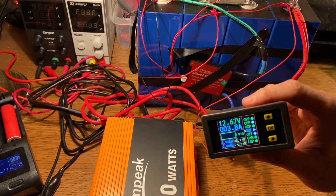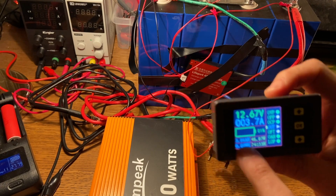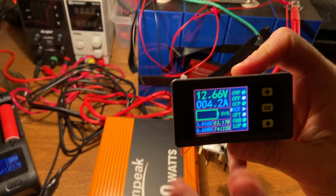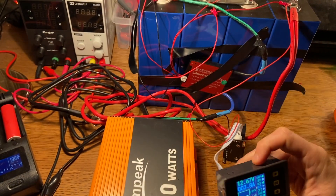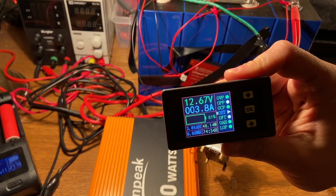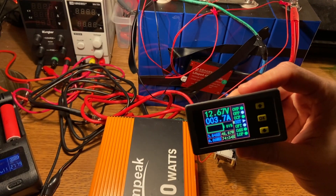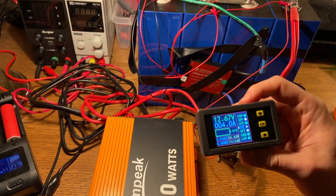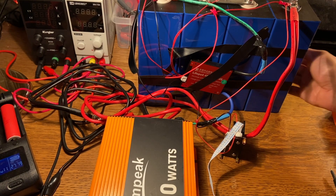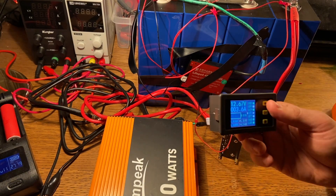It looks like our test has concluded. If you look carefully, we've got about 4 amp hours left, so it looks like we have over 280 amp hours in these cells, which is pretty fantastic. It's taken over three days to get through this test, so definitely not fast. But these pass with flying colors — no expansion, no heat or anything like that, doing absolutely great. These EVE cells have worked out really well; they definitely have the capacity.